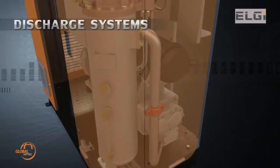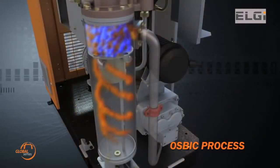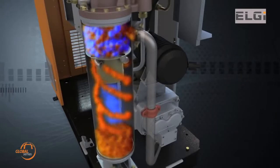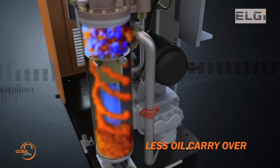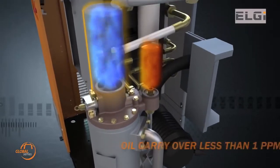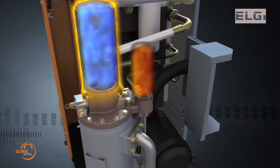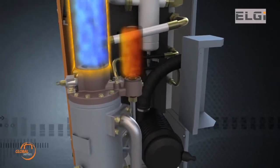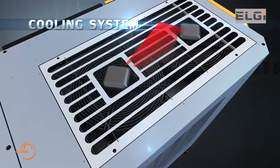LG has applied the unique OSBIC process — oil separation by impact and centrifugal action — which enables efficient air and oil separation with minimum pressure drop. This method enables pre-separation of the oil mixture to a greater extent and delivers consistent oil-free air by passing it through a separator element.